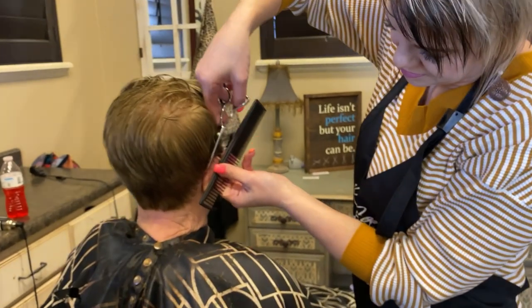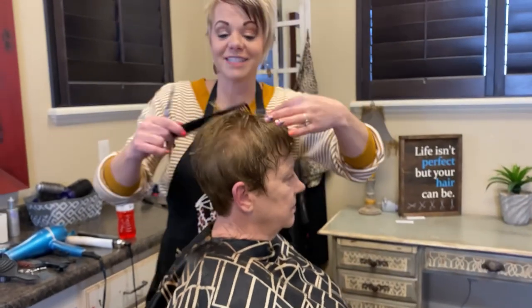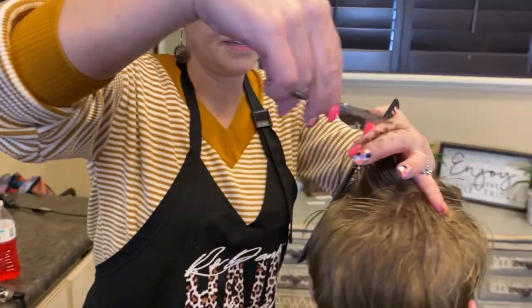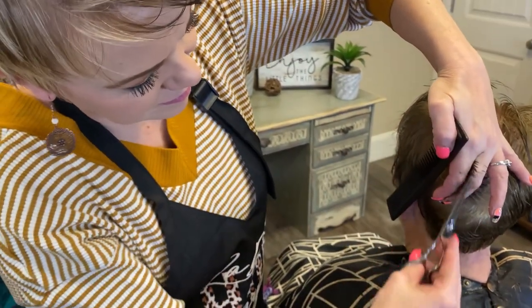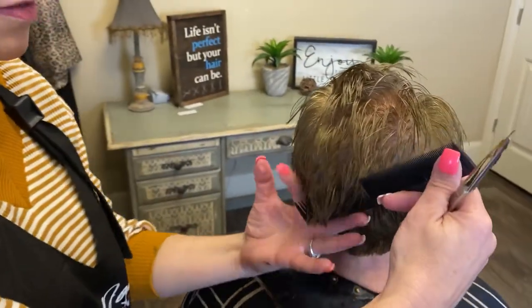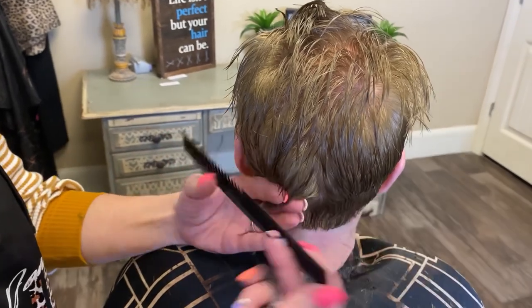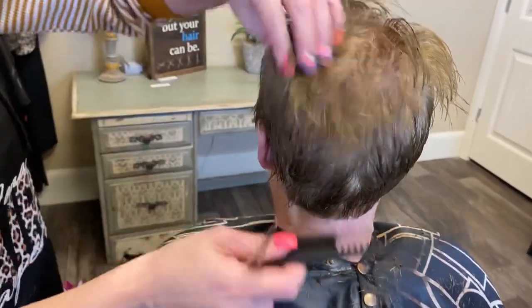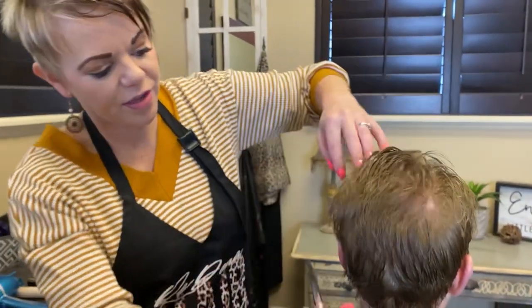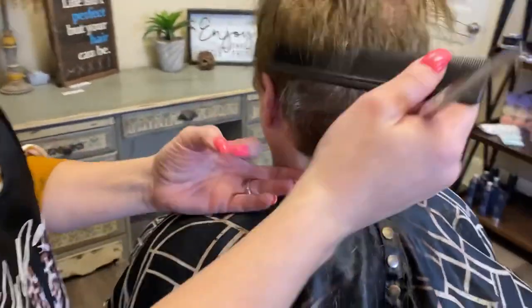Okay, now I'm just going to come in and cut this. Then on this side, point cut into that. And then of course angle that in. You can see from the hair you've cut before as a guideline, so you know how much to take off.